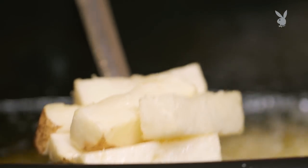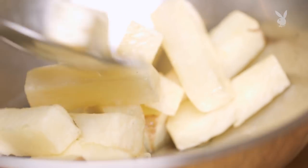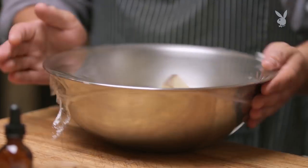People always think the fish is going to take a long time to cook, but the potato takes just as long to get nice and crispy. We're going to put them into a bowl, cover the bowl with plastic wrap, and we're just going to allow them to steam through.